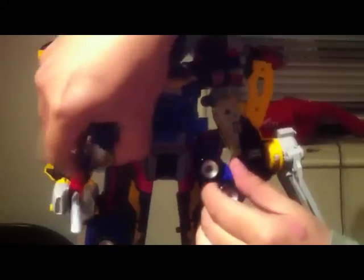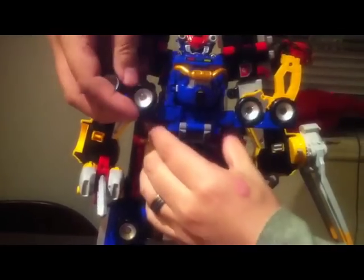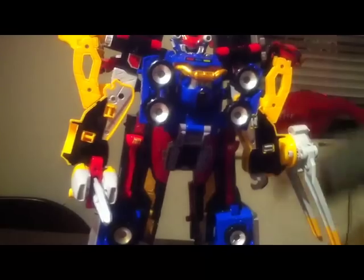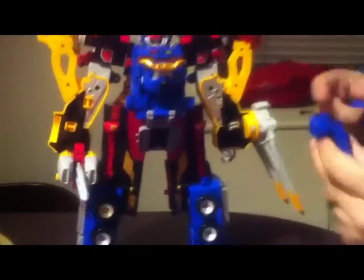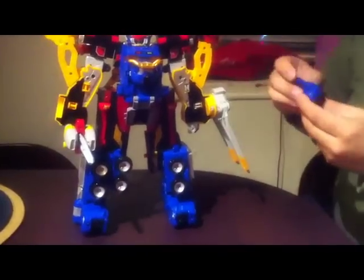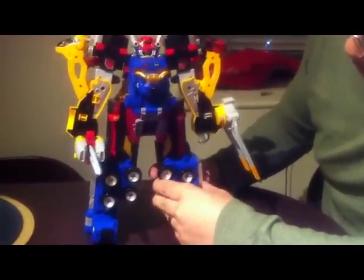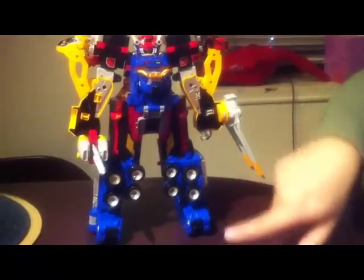One other thing you can do — since they do not rotate upward, they do come off very easily, as you can see. So you could either, one, switch these pieces around so that they are on opposite sides and flip it up this way to give a bulkier chest look. Or there's another alternative where you simply remove these altogether, and with the little peg here, you can attach it to the bottom of the feet. This will effectively hide the bulk that is sticking out.